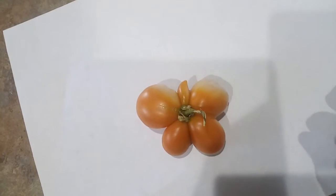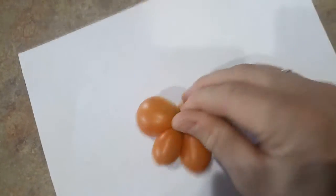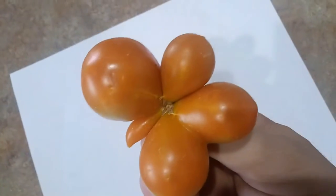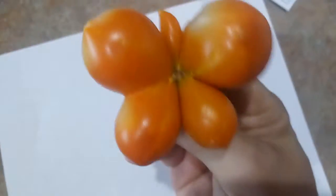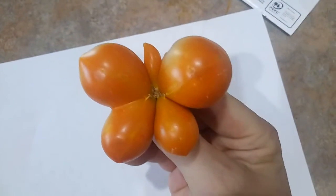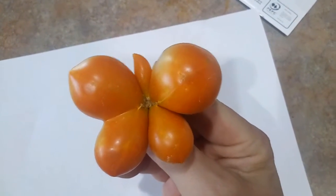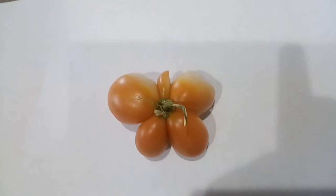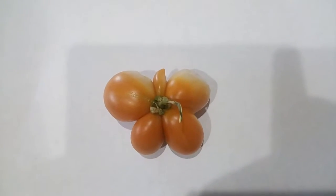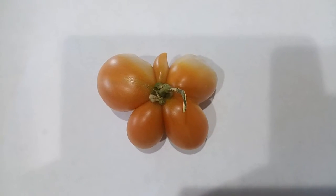It is definitely a tomato, and I think it looks like a butterfly, so I'm calling it a butterfly tomato. Gotta check this thing out, it's awesome. Good luck growing tomatoes like that — I consider this a designer tomato. Goodbye!